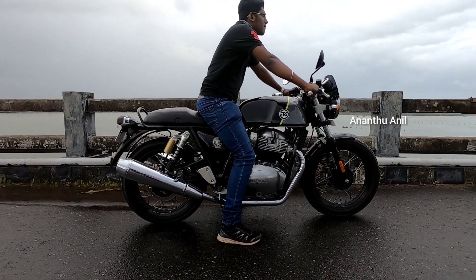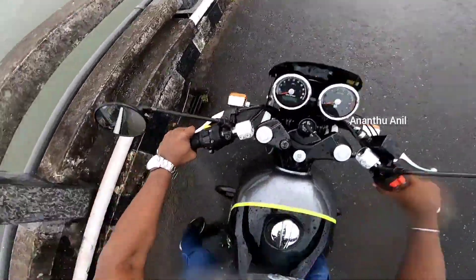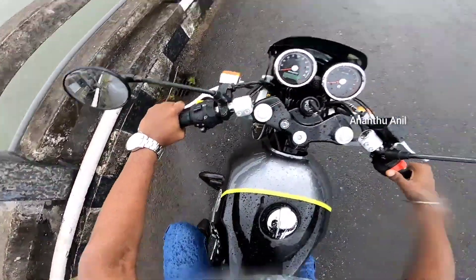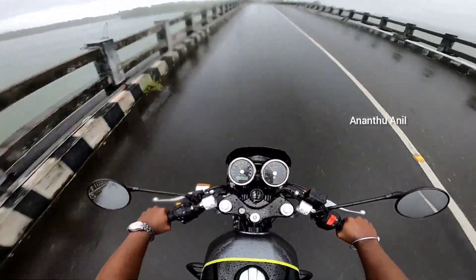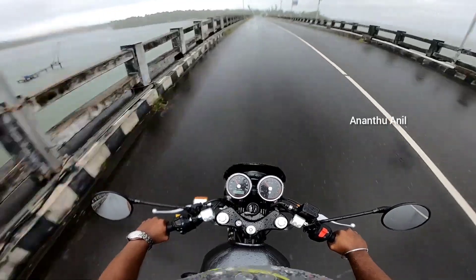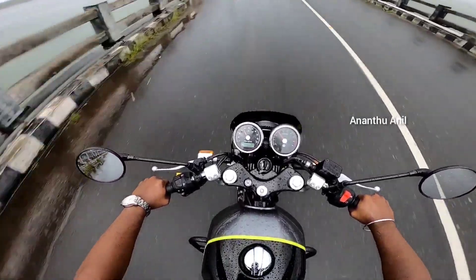The ground clearance is 174mm. The riding posture is very comfortable. The initial power delivery is smooth, and handlebar vibration is not a significant problem.